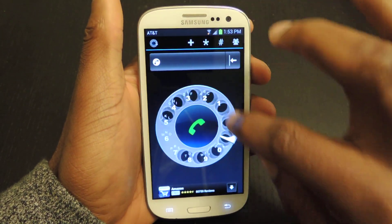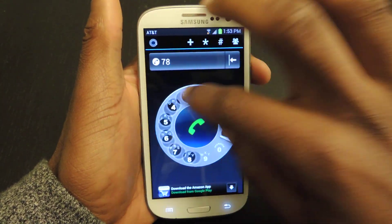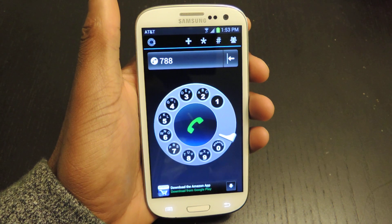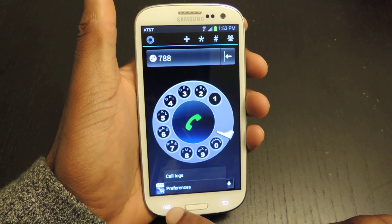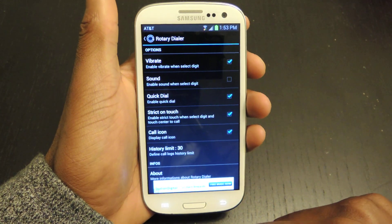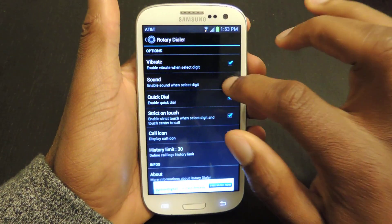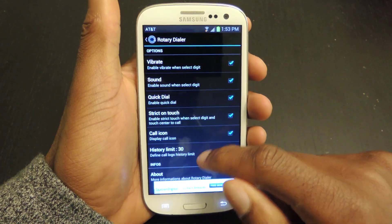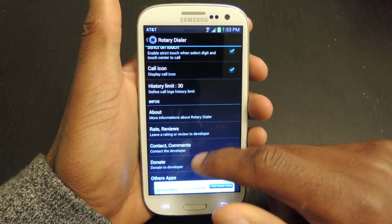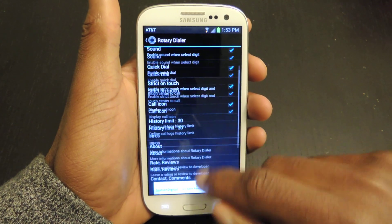Also, if you don't want to do this manually — because as you can see it will take a little time, but that's the point of the app — you can go to preferences by clicking on the menu button, hit preferences, and then tap quick dial. From here you can also turn off or turn on vibrate, enable the sound, leave feedback, write a review, change the history limit, and so on.